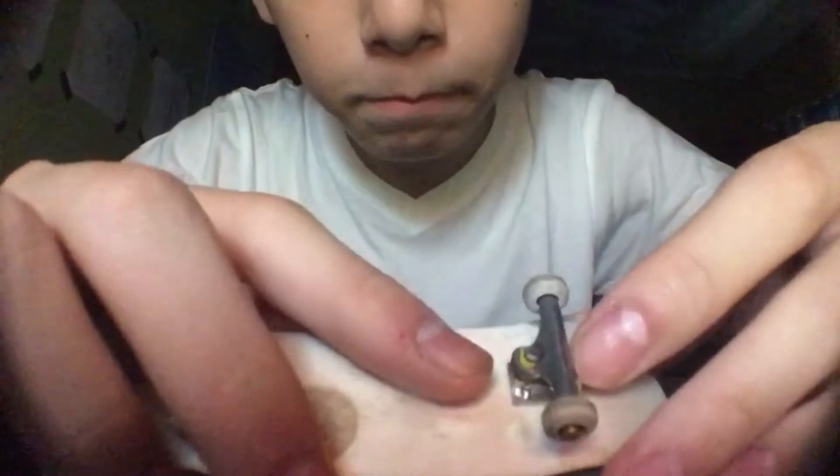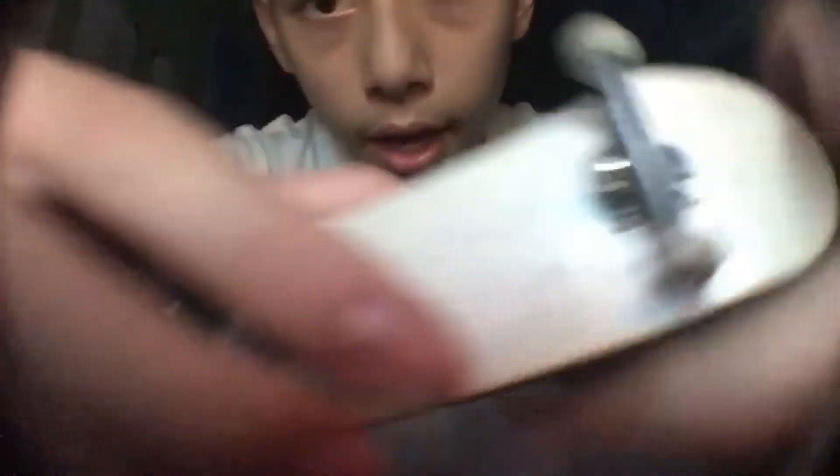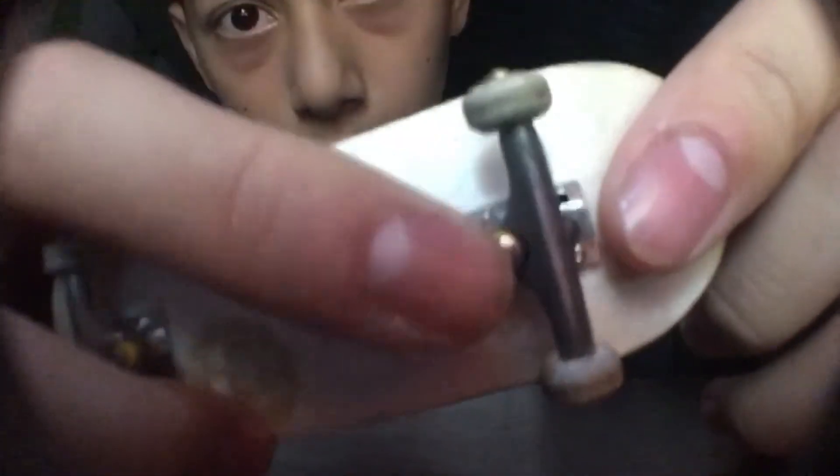What I like about their system is they've got this kingpin and it's lowered. So let's say you're going into a smith grind or something like that — it's not gonna catch on your nut. Instead, it's just one whole screw like that.